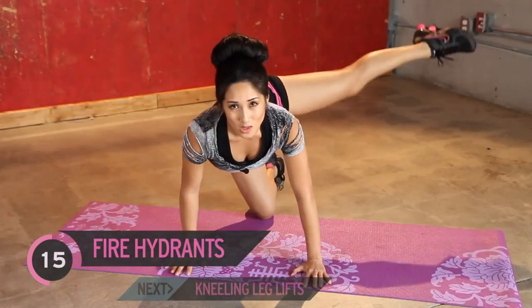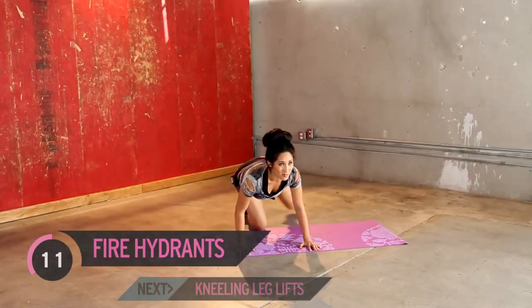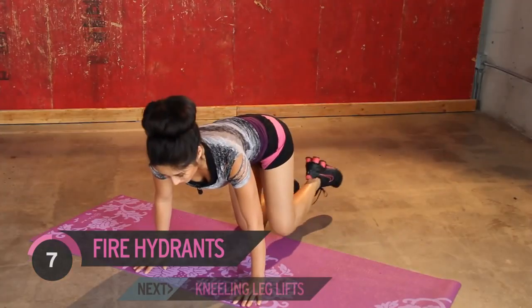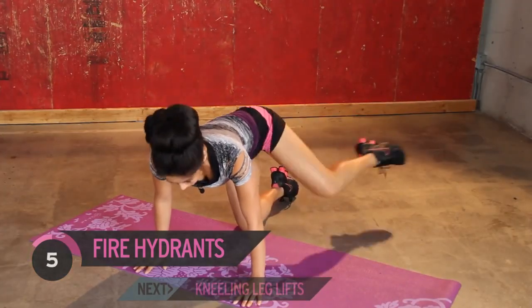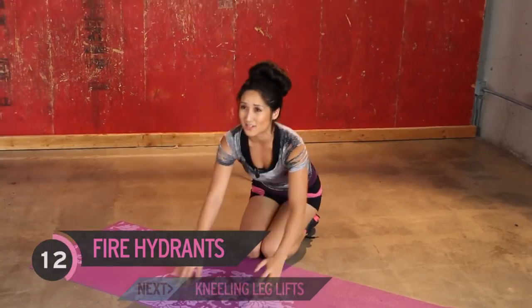Keep going. Good work, guys. Don't give up. You got it. Kick it out. Three, two, one more. Burn!